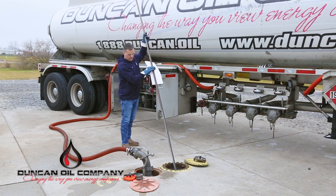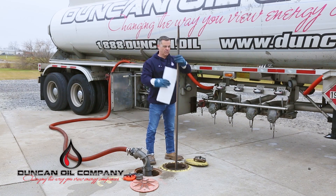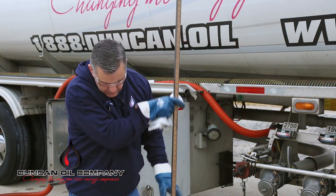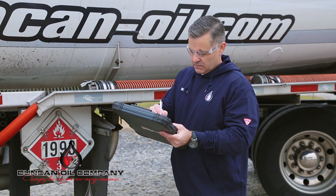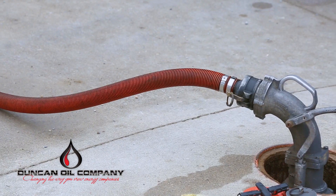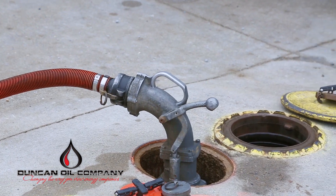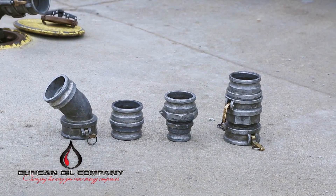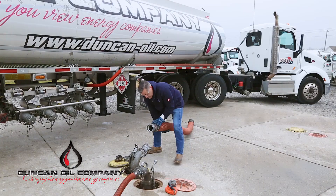Manually gauge the tank with a measuring stick and always utilize product-appropriate water paste. Record your reading on the delivery receipt. Compare your manually calculated capacity to the ATG provided capacity if applicable. Confirm your loaded product will fit in the applicable tank. Contact dispatch if differences are present or the product cannot fit safely into the tank. Connect the drop elbow onto the appropriate fill adapter, using the appropriate fittings and adapters as needed. If you are unable to fully secure the filling connection, do not proceed.